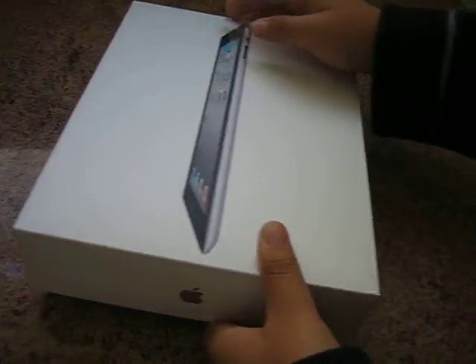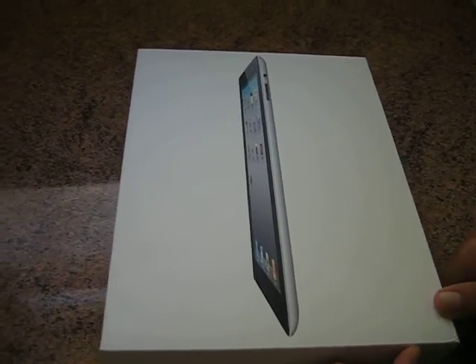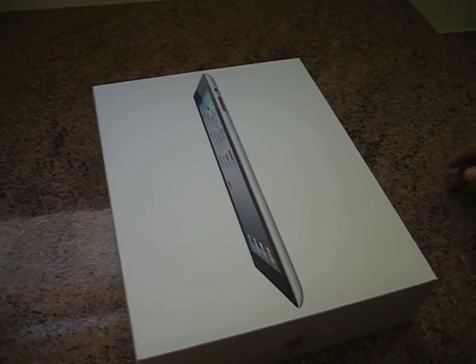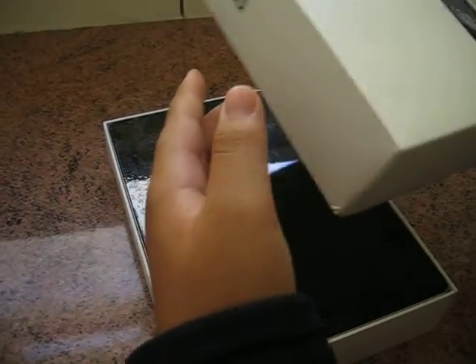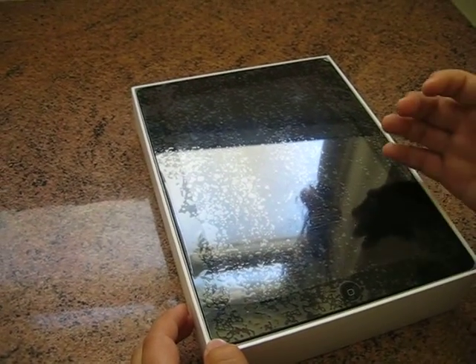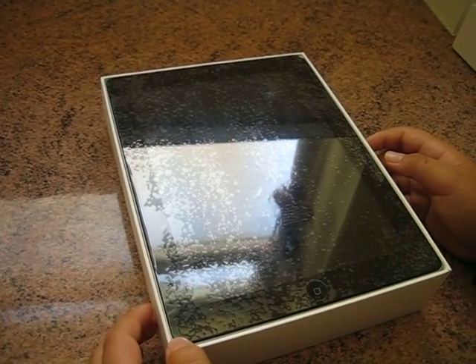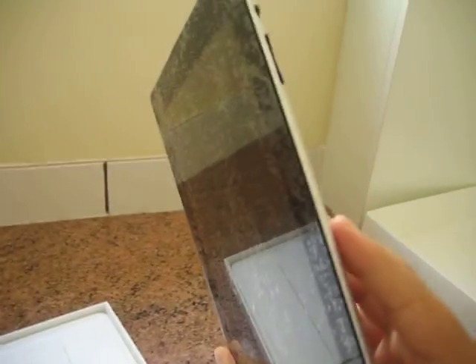This is a re-unboxing so the plastic has already been taken off. It should open in the traditional Apple way, so we just lift the lid here and here we go. I do have a screen protector on it, so that's why there are a lot of bubbles. Since I don't have the tab I can just take it out like so, and here is the iPad — as you can see it's very thin.